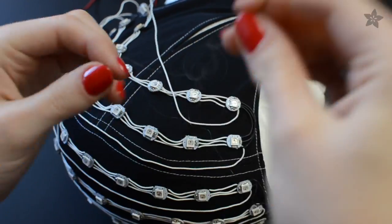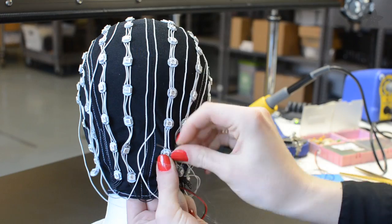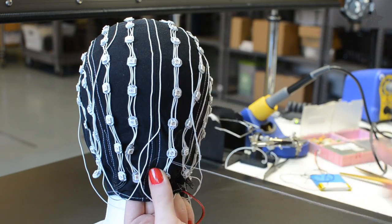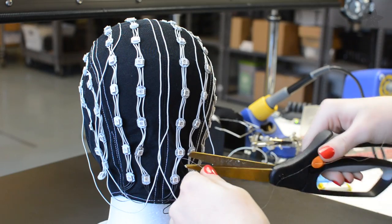Now it's time to attach them all to the cap. Using clear or color coordinating thread, make stitches around the wires just before and just after each pixel. To make it as durable as possible, make each attachment independently knotted off, so that if one thread gets snagged, it doesn't release a whole row of pixels.